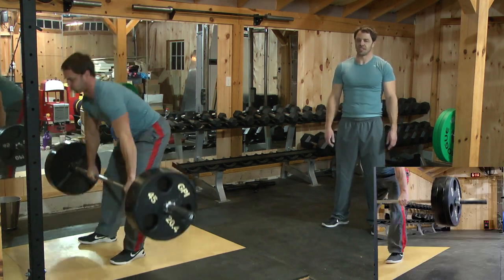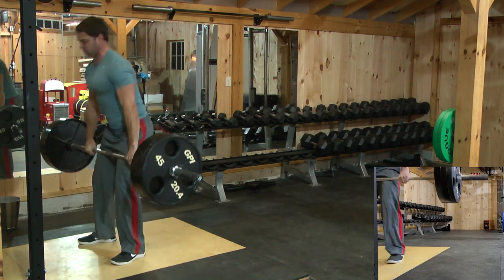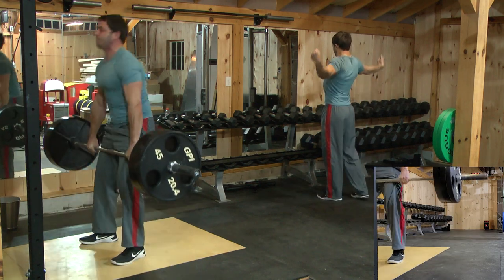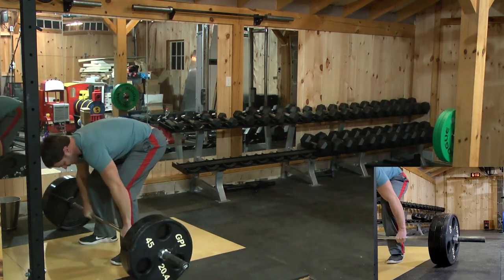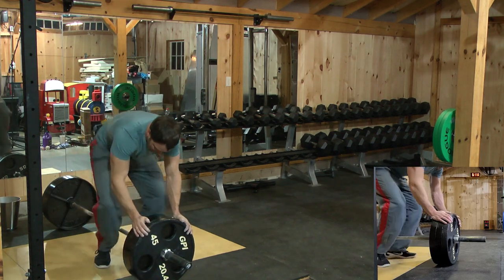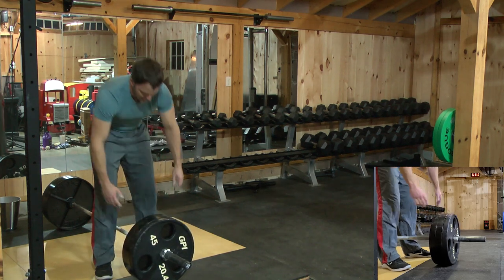He's on the last set with the Rogues on there. I bet he's wishing he did this on a day he didn't already work out. Not really much movement — if it slipped at all, it's debatable.